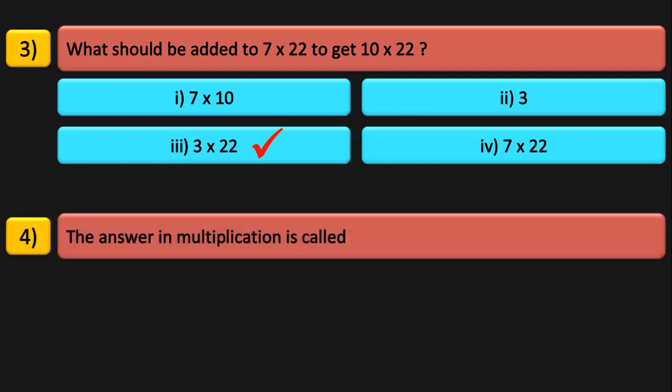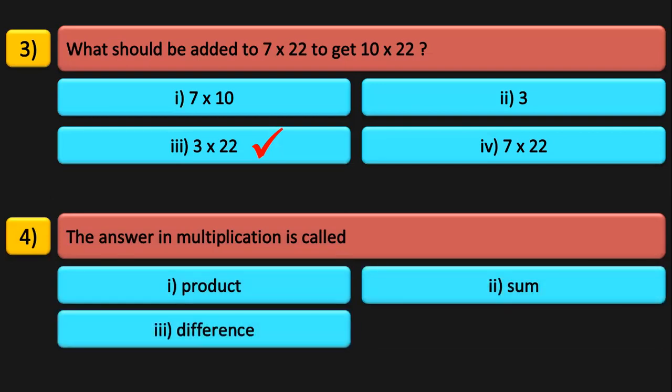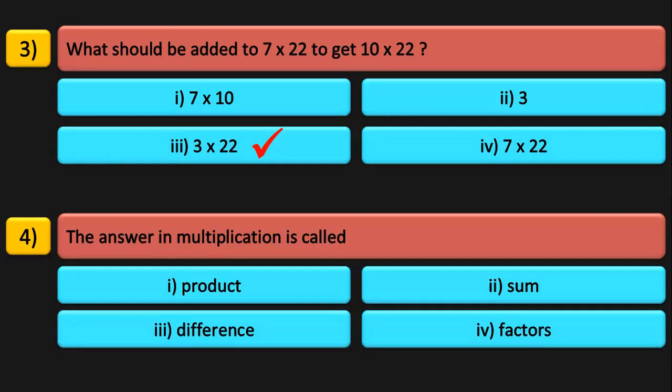The answer in multiplication is called a product. The answer in addition is called a sum. The answer in subtraction is called a difference. The numbers that are multiplied to obtain a product are called factors. For example, 2 into 3 equals 6: 6 is the product, and 2 and 3 are the factors. Hope you have understood so far.